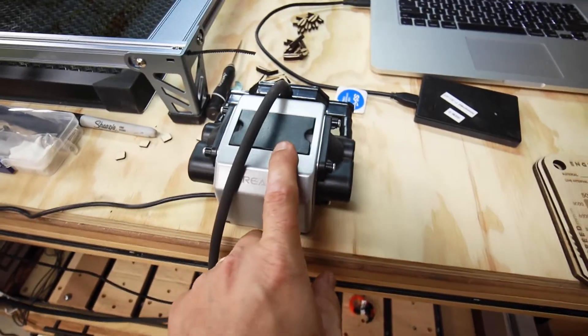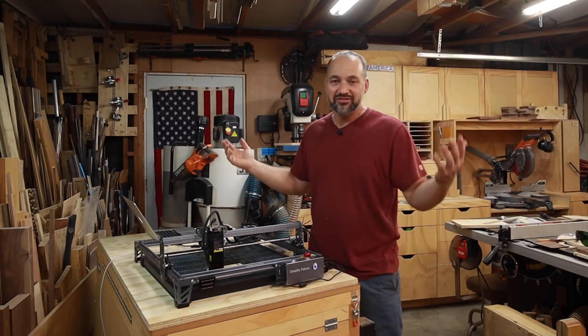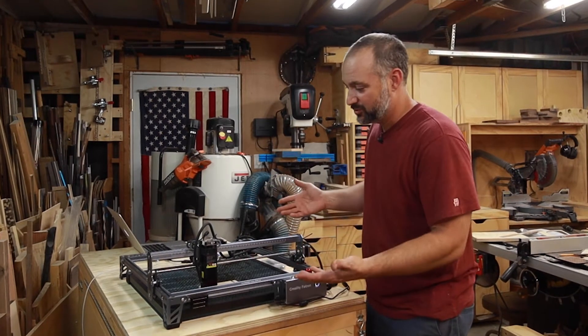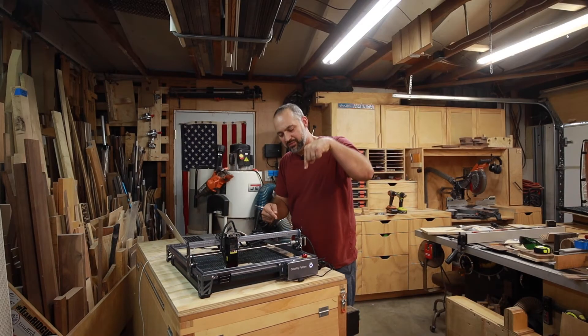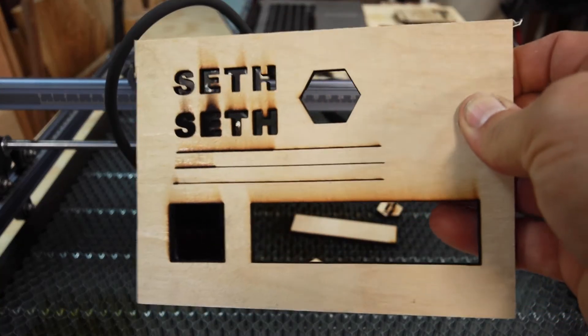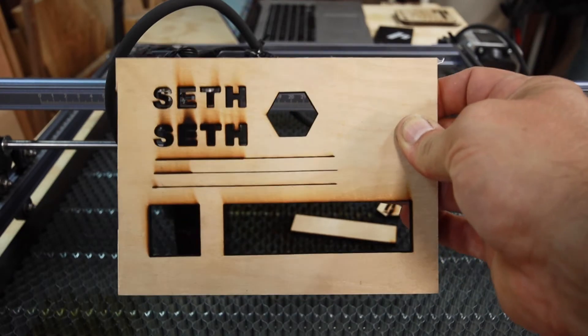The air assist module sends air through a tube that attaches to the side of the laser. It has two purposes. One is safety: the laser generates heat on whatever material you're cutting, and the air assist helps blow that out and keep it cool. Even though this isn't a crazy powerful laser, it could still ignite your workpiece, so it's nice to have that safety feature built in. The other purpose is cleaner cuts — the air clears the path so the laser can make a cleaner cut. You can see the big difference: where the air assist was off, the cut is messier; where it was on, it's much cleaner.